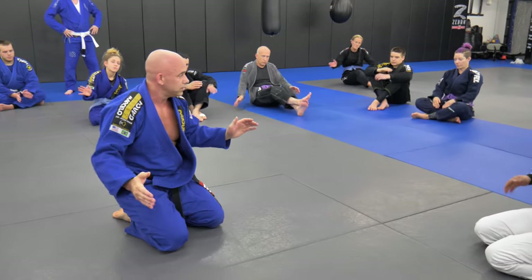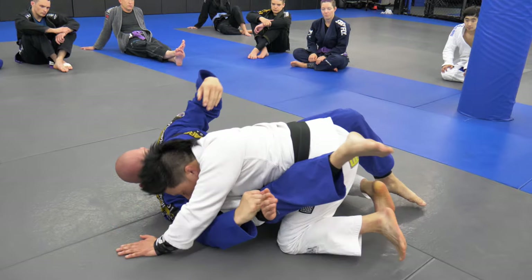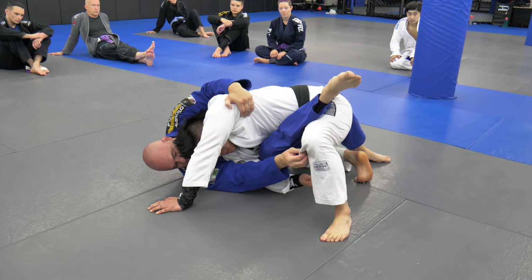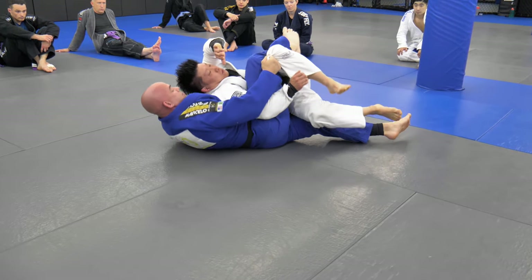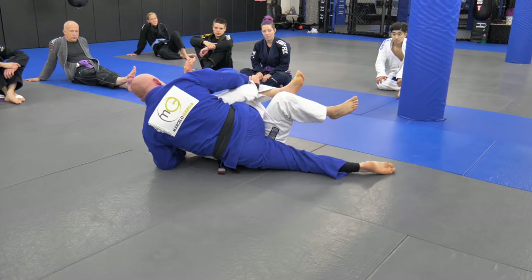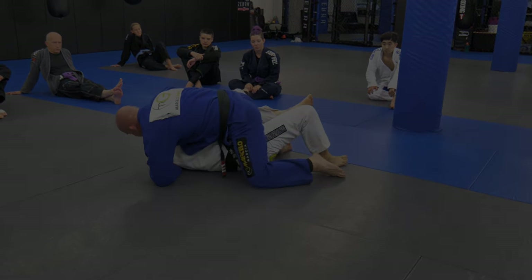Everyone got it? We'll go back and forth on the whole sequence — on three. I love it.